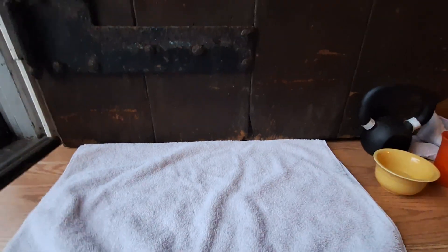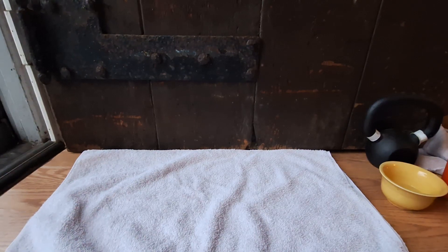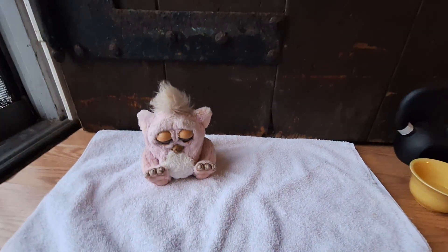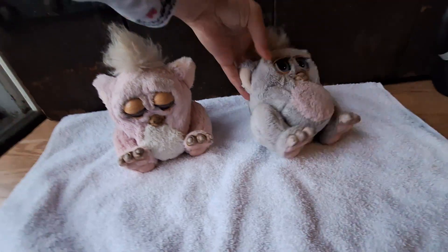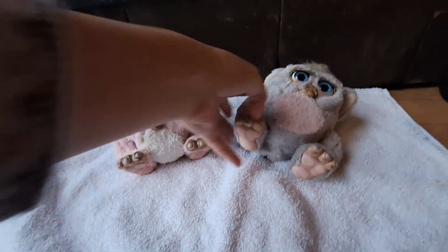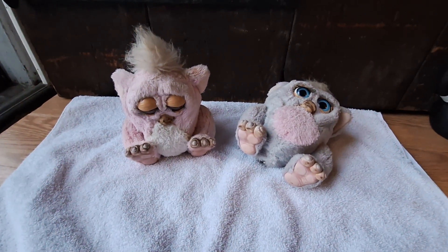I happened to be sitting right next to my door when a package I've been waiting for finally came in the mail. I wanted to share it with you because I'm happy, but they're kind of nasty. All the way from the UK, I got these two 2005 Furby babies — and they are not in good shape.